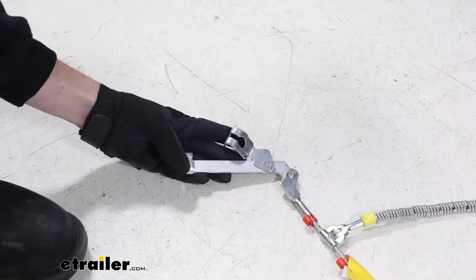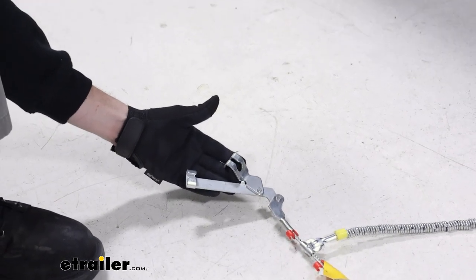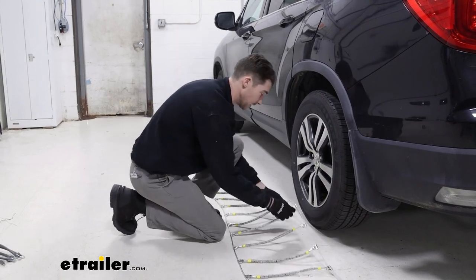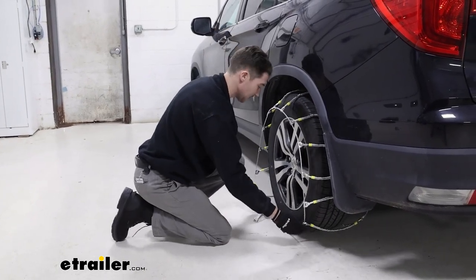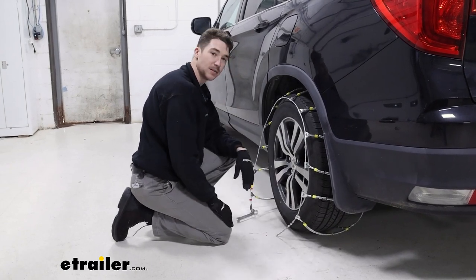You're also going to want to make sure that this lever is in the front, because you will have to tension that once you make that connection. Another good idea when laying them out is to try to make sure it's as centered as possible just to save yourself a little bit of time. Once you have that, go ahead and drape them over the tire, trying to make sure that everything is as even as possible, and then make your first connection on the back side.